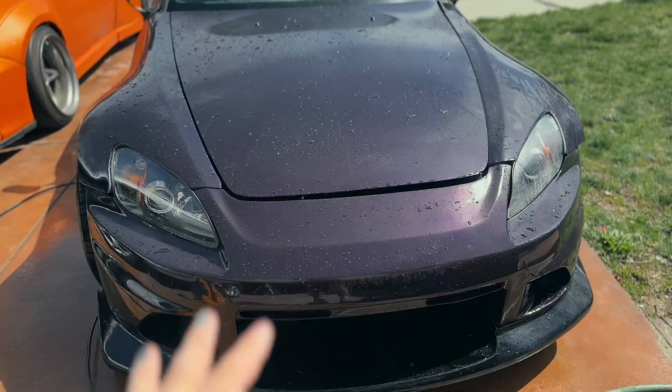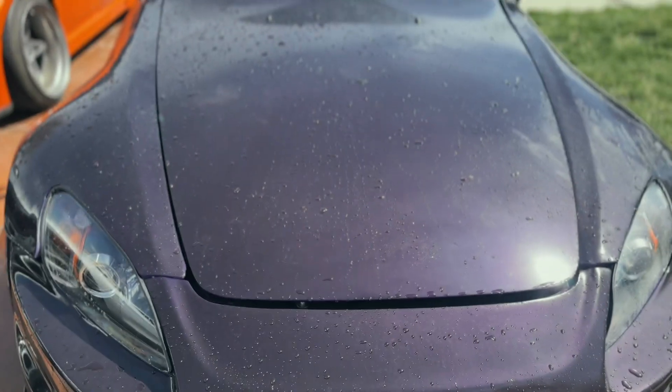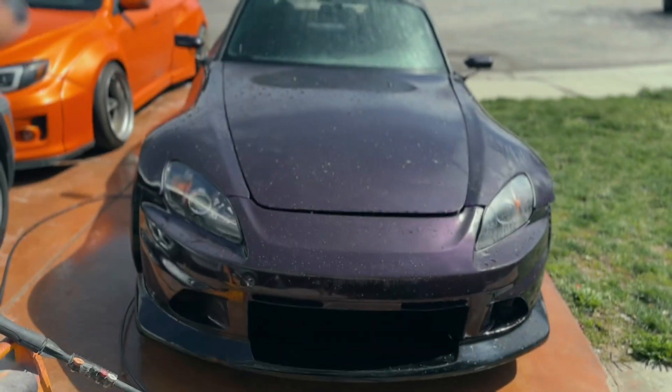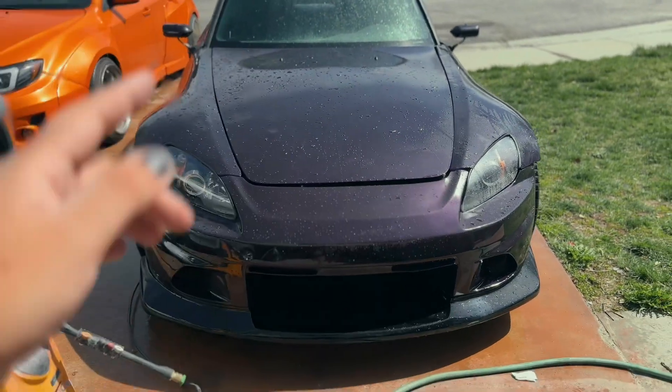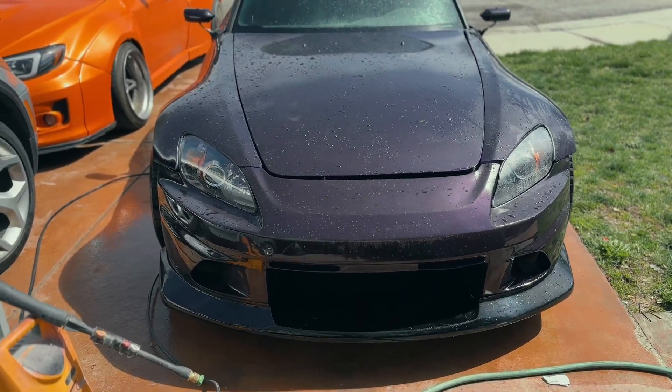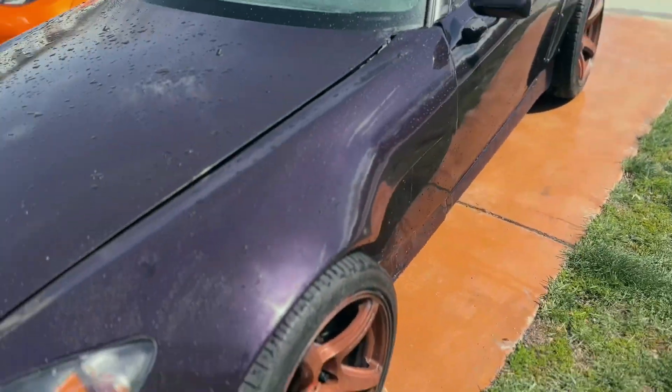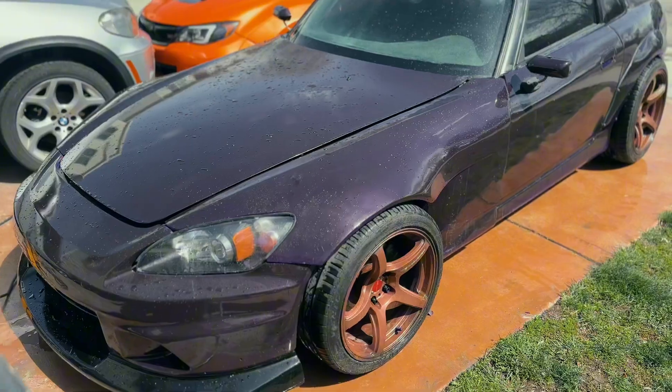Now that we got it all nice and clean, let's go ahead and talk a little bit about it. I don't really care to dry it all off yet — I still need to wet sand the entire car and polish it out. It's got a lot of imperfections on it that I'm not super stoked about, but let's talk a little bit about the S2000.